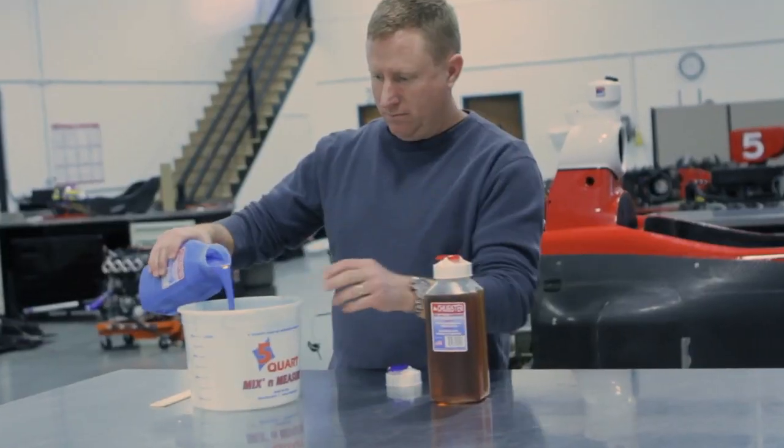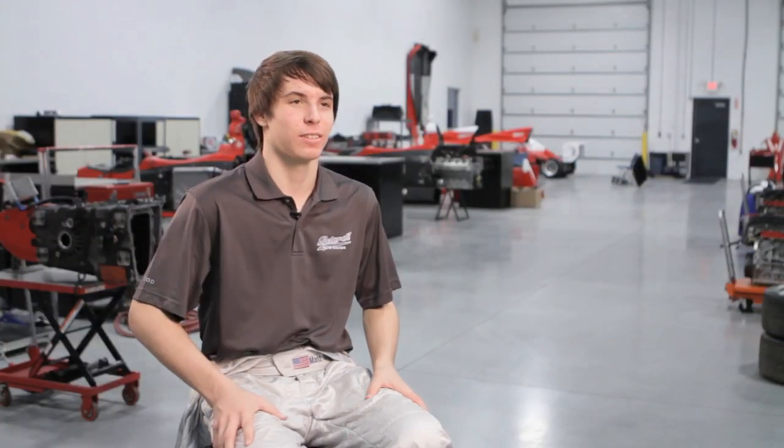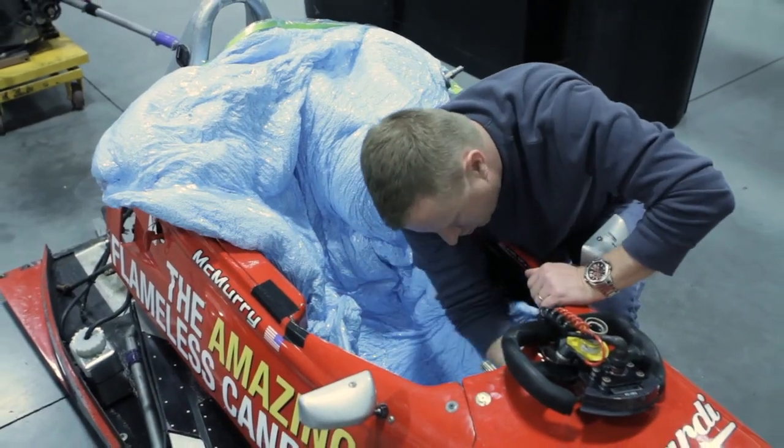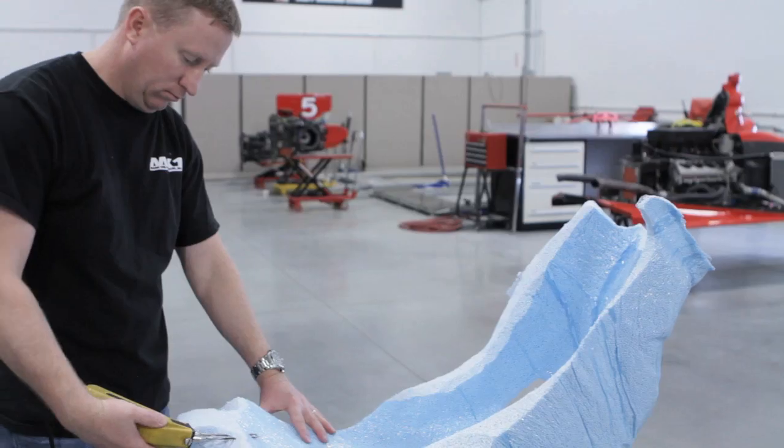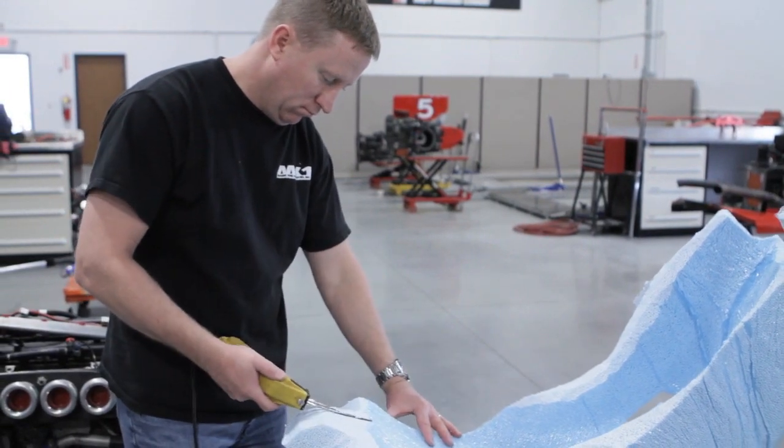We have a specialist from Mark 1 Composites, Fred, who is here to do the custom bead seat. Knowing that Fred has poured seats for IndyCar drivers and thousands of other drivers is kind of special because you know he's really good at what he does.